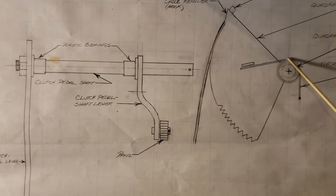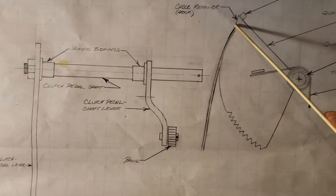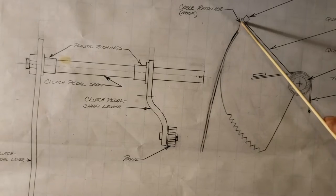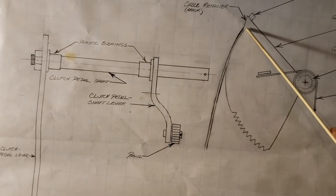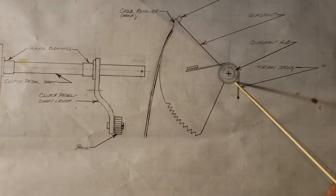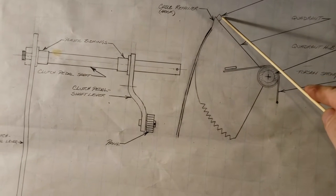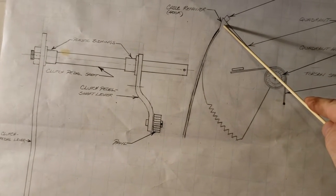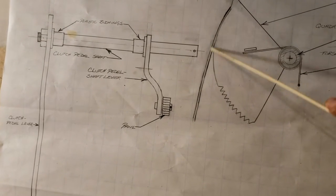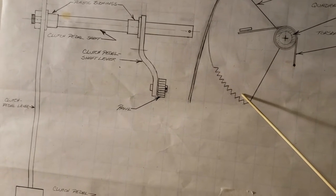The hub of the quadrant is integral — molded as part of the quadrant. At one end there is a hook or cable retainer, also molded into the quadrant. There's a torsion spring that fits over the hub. The cable has a swaged end that fits into the cable retainer, and the cable runs in a groove on the lower perimeter of the quadrant.